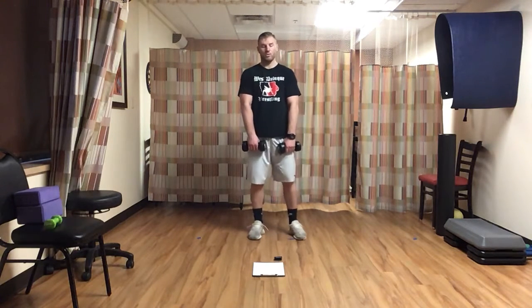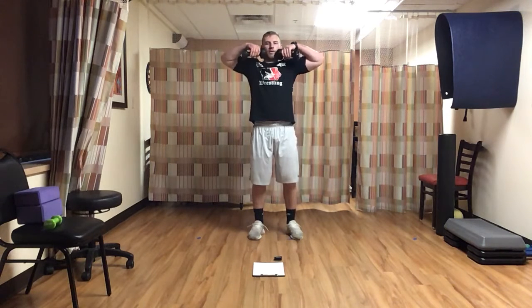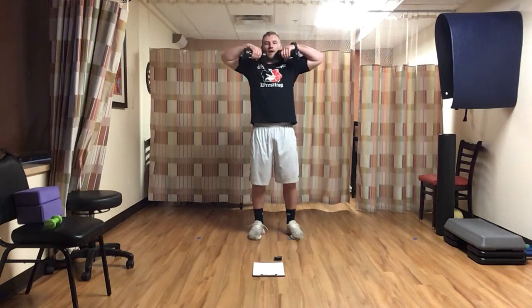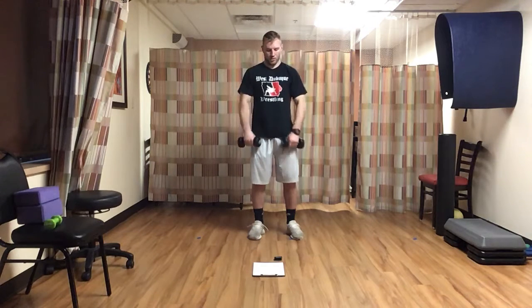Remember to keep those two weights — upright row next. Big chest, sliding on the knees, dumbbells in front. Two, one, here we go — last time here. Tight to the body, keep those elbows high, let's go. Good — about 25 seconds, keep it up. Final 10 — and time.